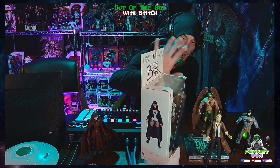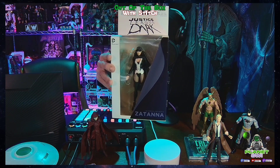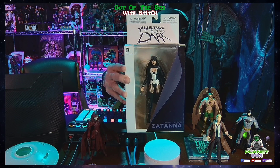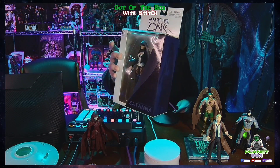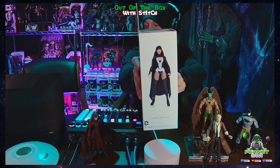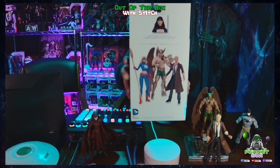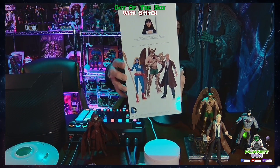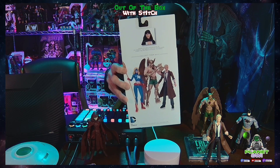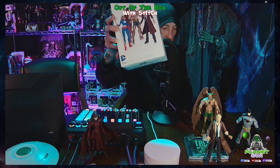This figure is badass — she's an awesome character. I'm going to show you the front window box, the side of it, the figure, and the back of it. It's got Hawkman, John Constantine, and Supergirl — I believe Wonder Girl — one of those. There are so many of them.